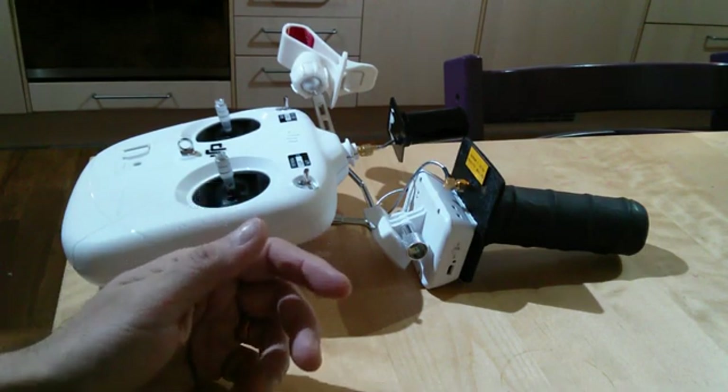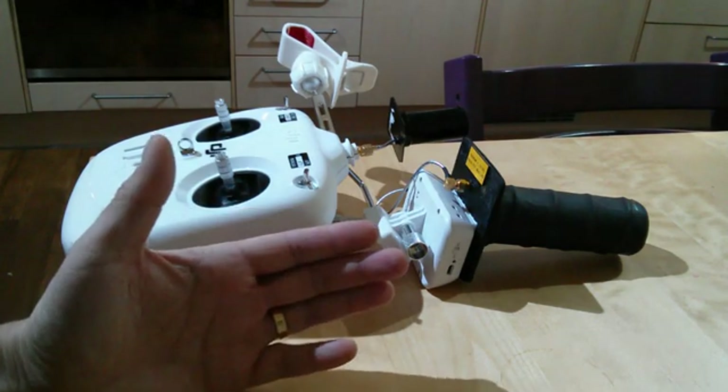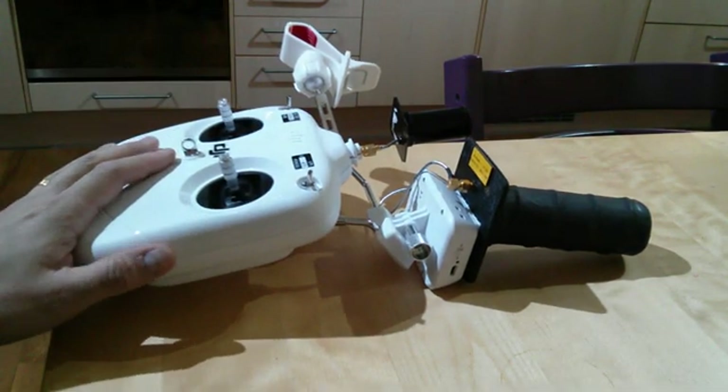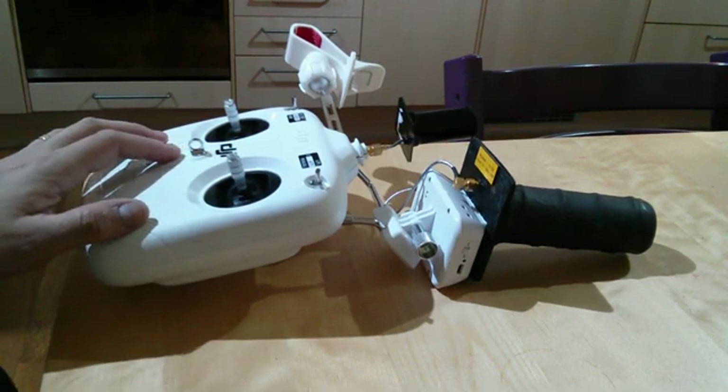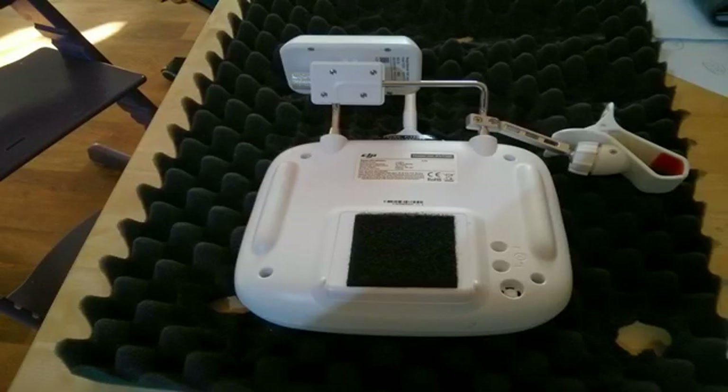I couldn't easily make a video of the actual construction — it was getting too fiddly — so I took a series of stills and I'll walk you through those. For those who haven't opened up the transmitter before: I used a bit of egg box or crate foam from the lid of my flight case to lay the transmitter on its face, with the sticks protected by the foam. It's much easier to take the back off this way. Obviously, take the batteries out first just in case.